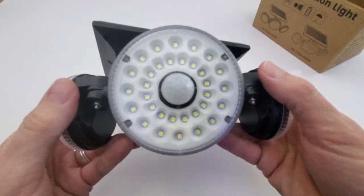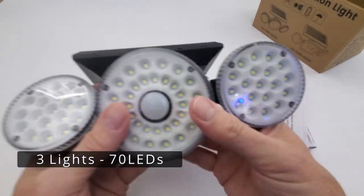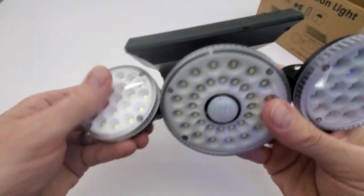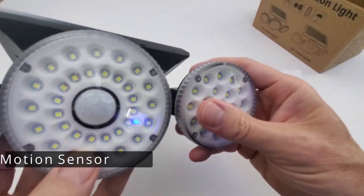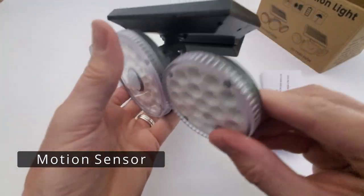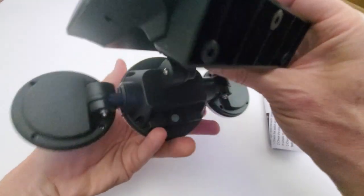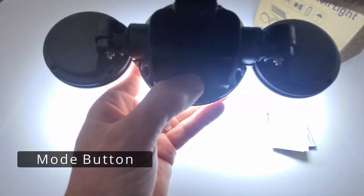This bracket with three holes is the mounting bracket — simply remove it, attach it to the wall, and then attach the light to the mounting bracket. This light kit has three lights; the side lights rotate up and down and left and right. They feel pretty solid and durable, and the larger center light has the motion sensor.